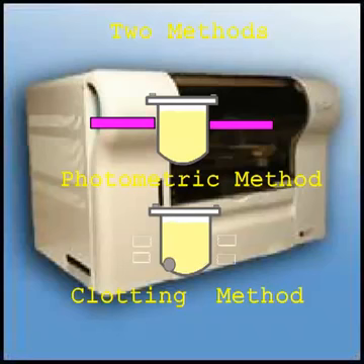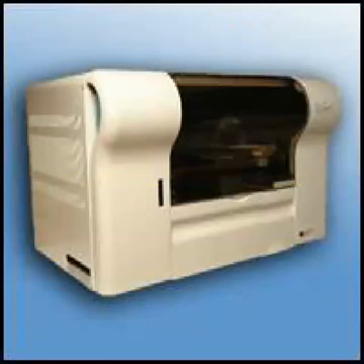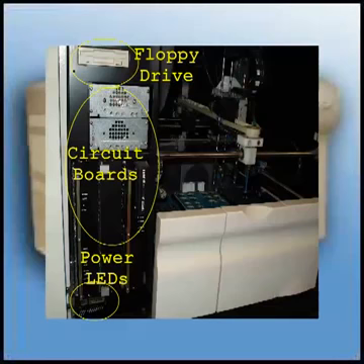Let's look at the front of the unit. The left door gives you access to the floppy drive, circuit boards, and the power supply LEDs. The LEDs show you that the unit power supply and fuses are okay and in working order. If the unit is on, all LEDs should be on.